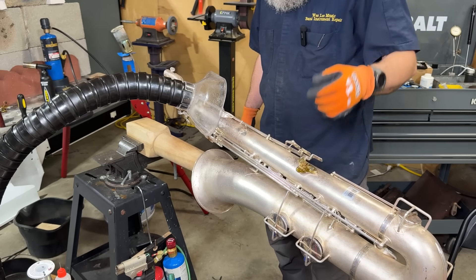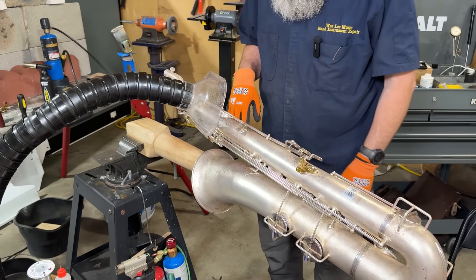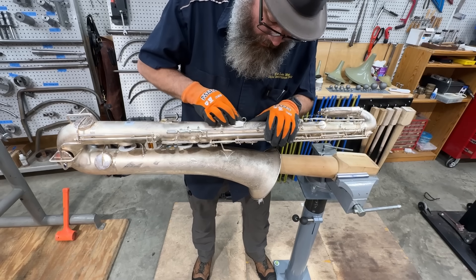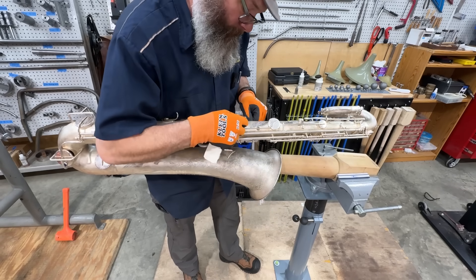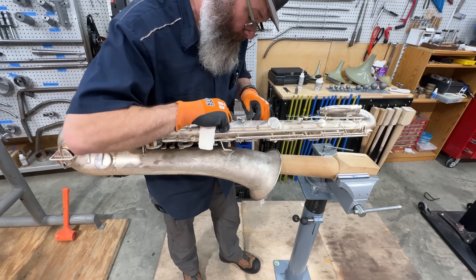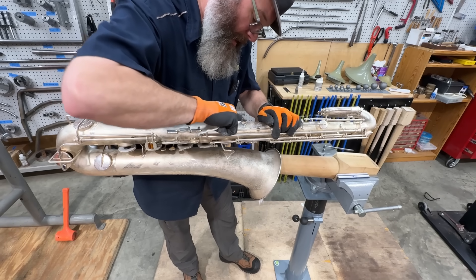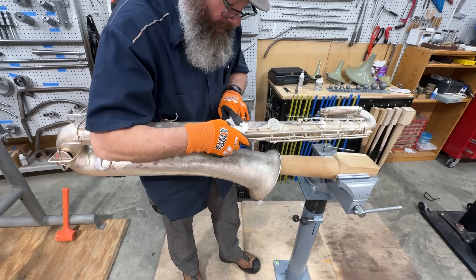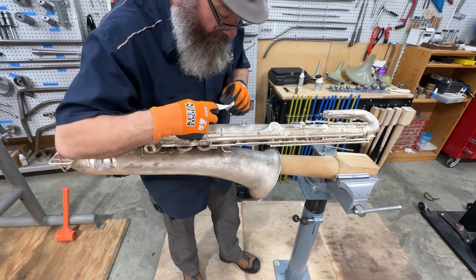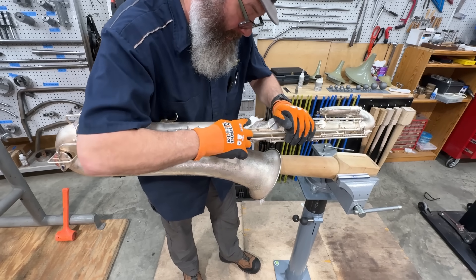We'll take this over and get it cleaned up — get all this cleaned up. It's going to take some of the dirt away from the body for a few months, and then it'll all kind of tarnish back together. In six months you'll never know.